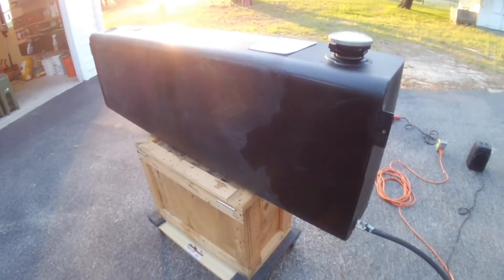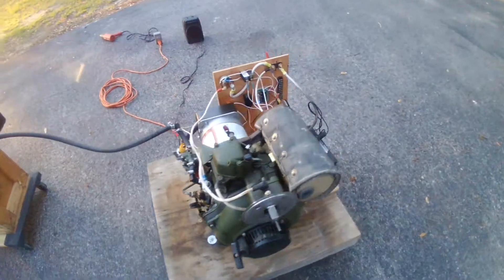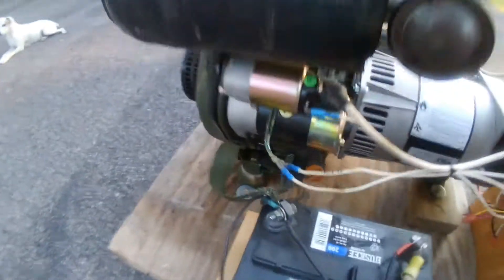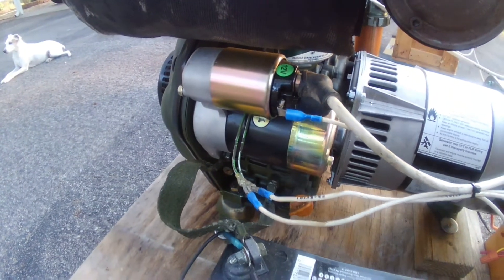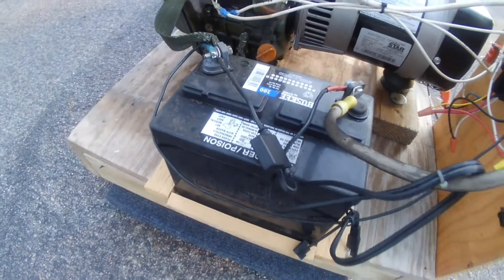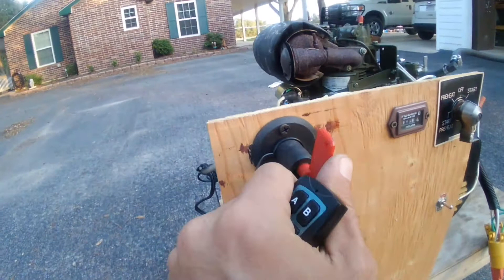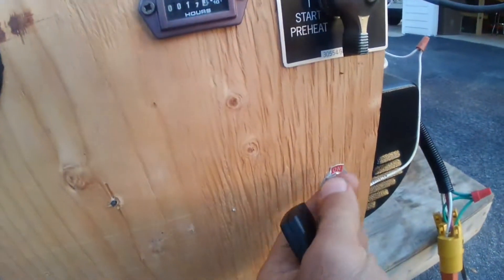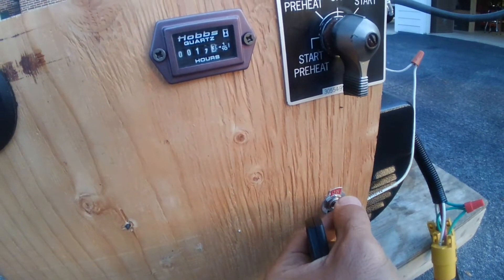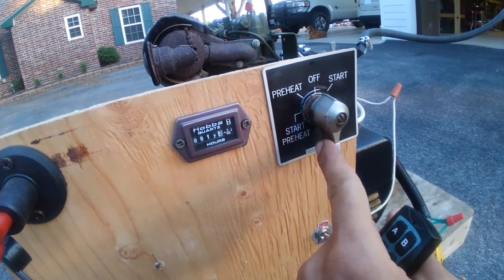My fuel source is a hundred gallon tank — it's not filled to 100 gallons. I changed out the starter to a 12-volt instead of the 24-volt that was on there, and got a tractor battery. Some of the controls and relays I made myself, but there's a battery cut-off switch that cuts the battery off. This switch here is for the fuel solenoid — you can start and stop it and preheat it.